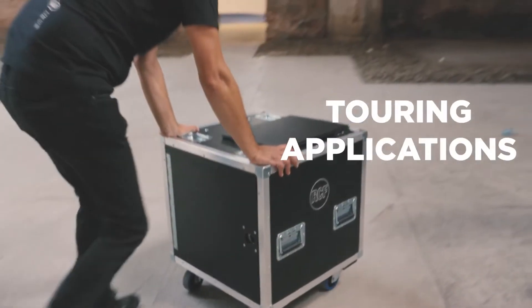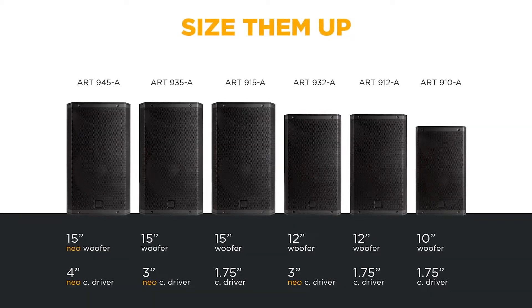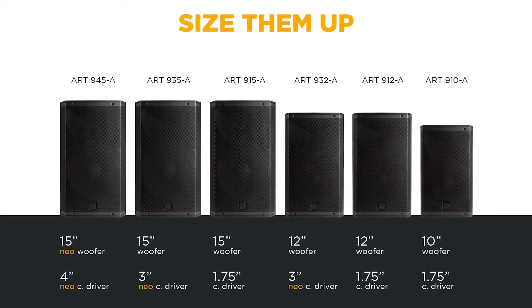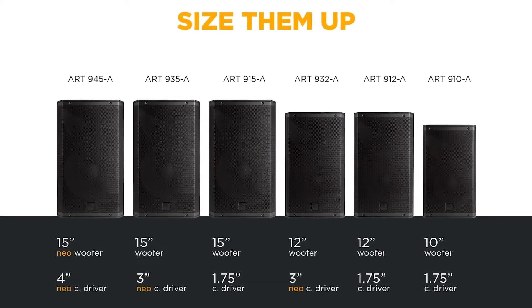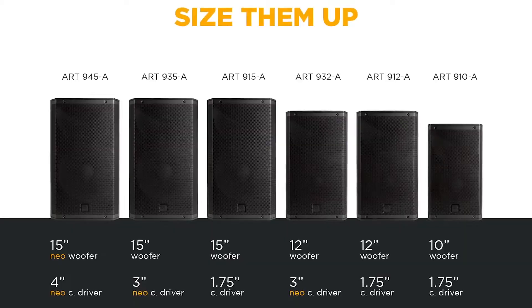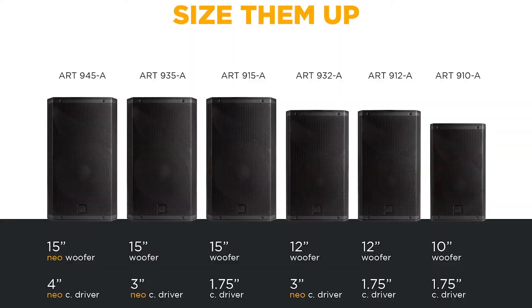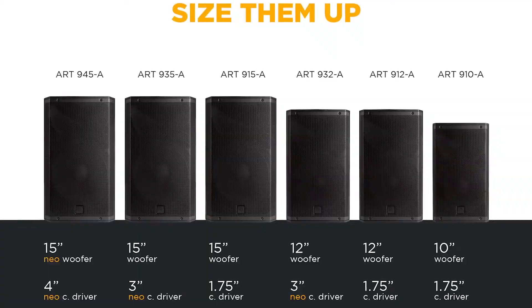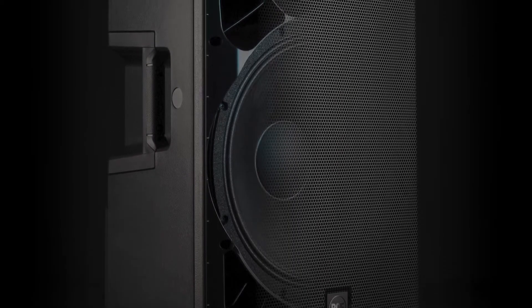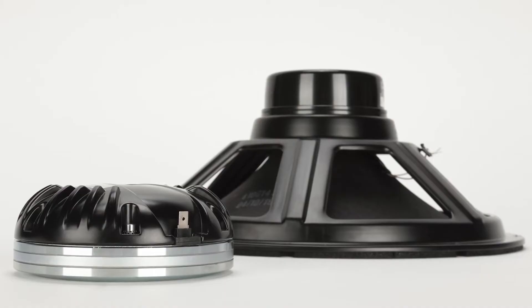Now suitable also for touring applications. The Art9 series is composed of 6 models with 10, 12 and 15 inch woofers: 3 models with 1.75-inch Kapton compression drivers and 3 models with large format neodymium drivers for the most demanding professional applications. In these models we see our pinnacle — the Art9 45 with a 4-inch neodymium compression driver and a powerful neodymium 3 and 5-inch voice coil woofer.